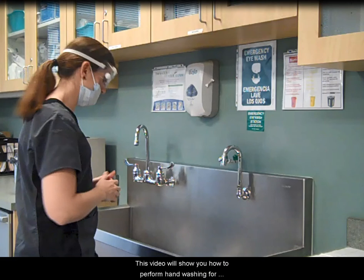This video will show you how to perform hand washing for surgical asepsis. Apply personal protective equipment, lay out sterile dry towels and gloves, and remove all hand and wrist jewelry. Open surgical scrub agent and place in the sink area.